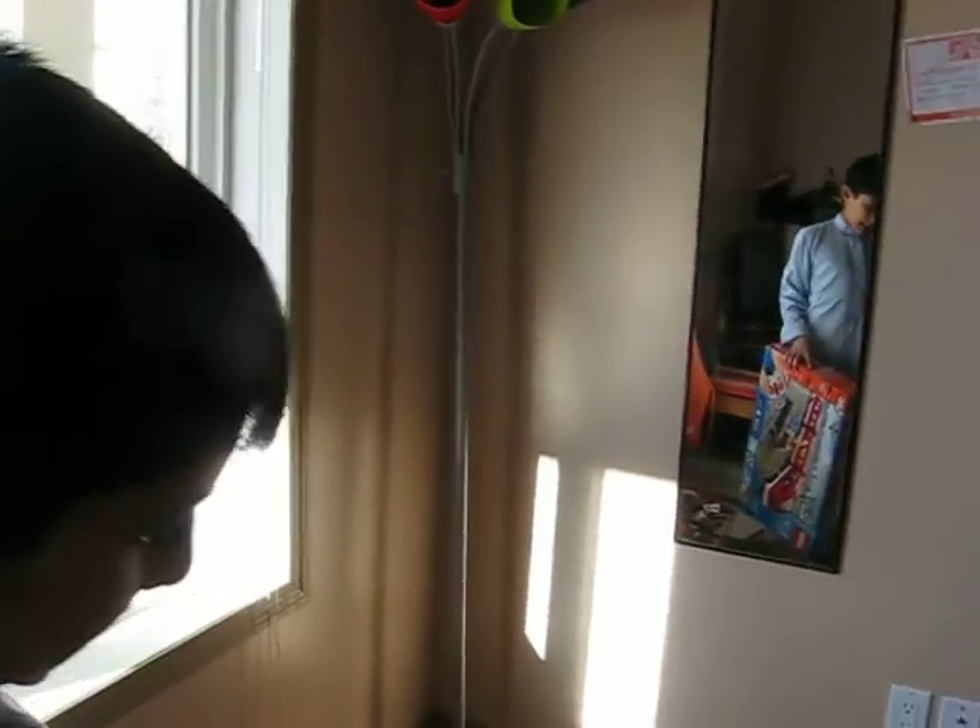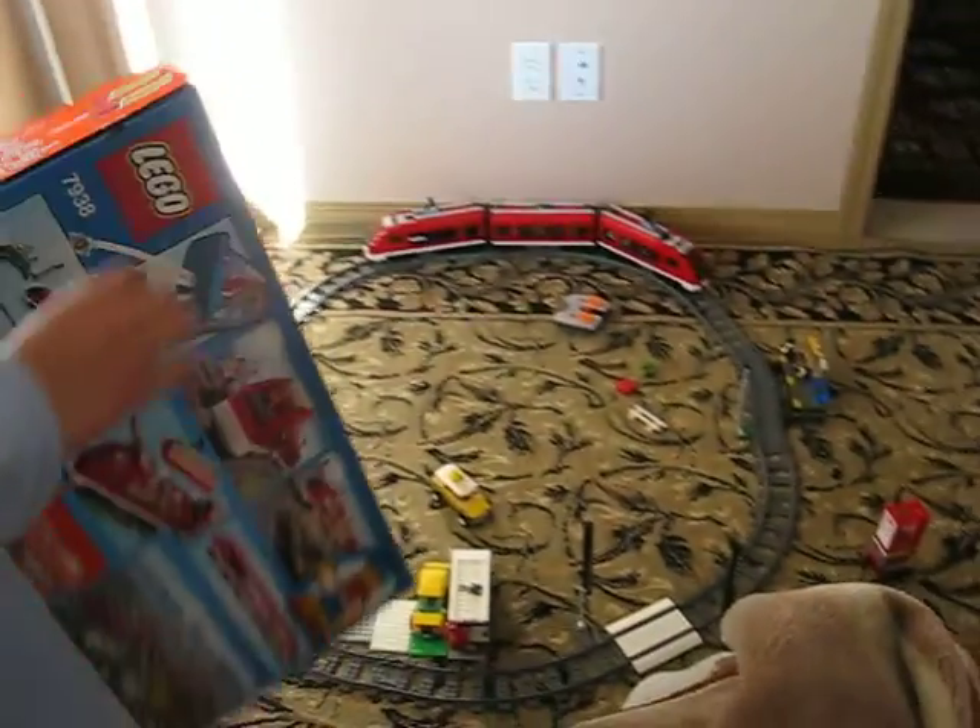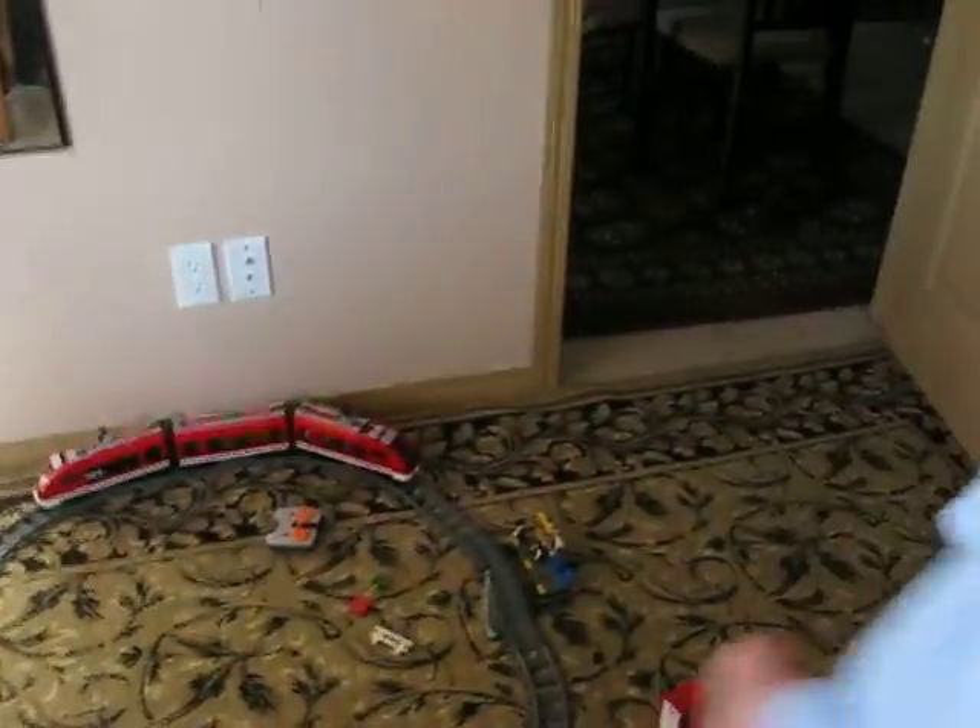This one is in Toys R Us. And this is the entire picture. I have this screen and the station like this. I made two of them, but they're not actually the same. That one skipped five, that one skipped four. And that one is red and yellow.